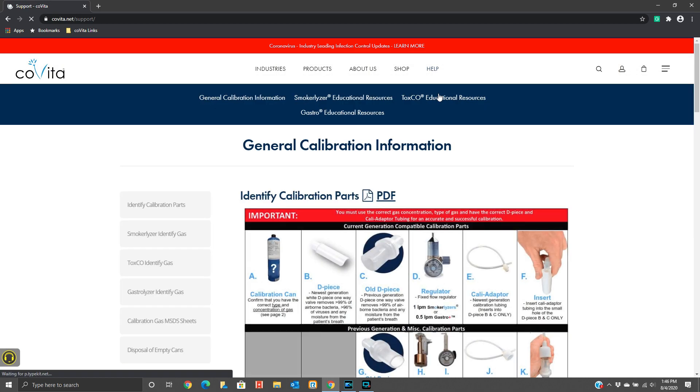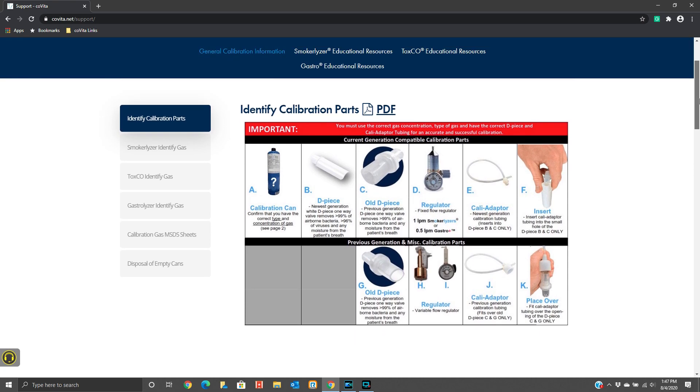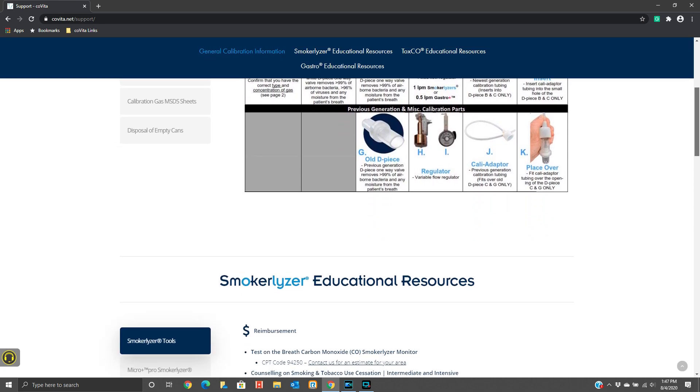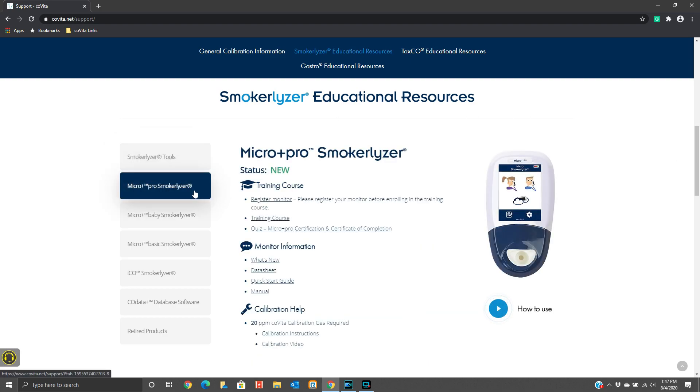Once in the Help section, you will see General Calibration Information. As you scroll down, you will see Smokerlyzer Educational Resources. On the left side of your screen, you can select your Smokerlyzer monitor to find material on training courses, monitor information, and calibration help.